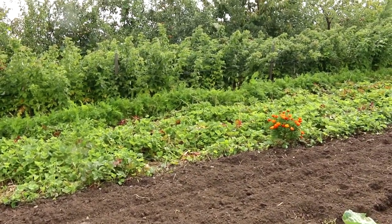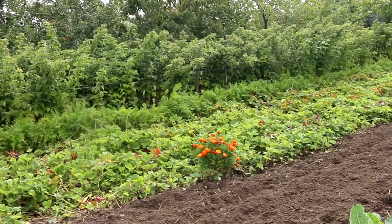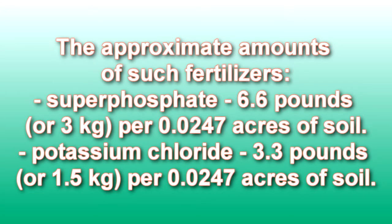In addition to manure, before planting strawberries, mineral fertilizers must be added to the soil: superphosphate and potassium chloride. Here are the approximate amounts: superphosphate 6.6 pounds, or 3 kilograms, per 0.0247 acres of soil.